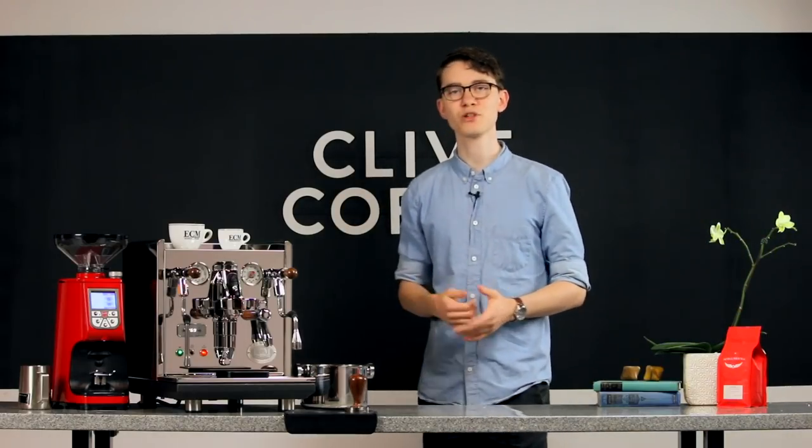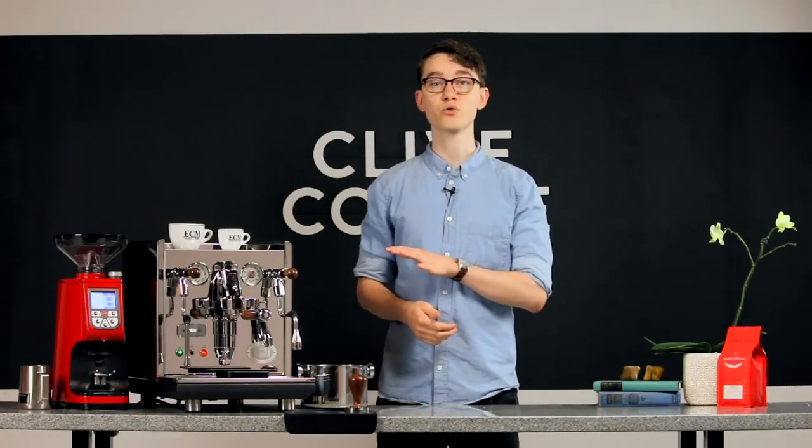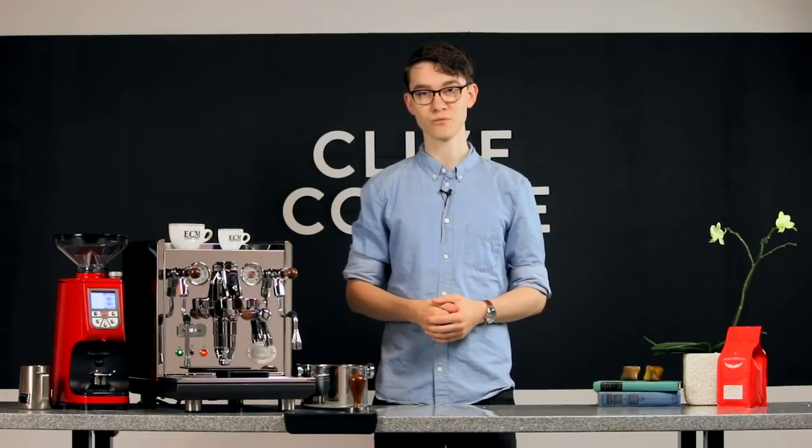If you learned something new about the Synchronica, be sure to hit the like button. If you have any other questions about it, I'd be glad to field them in the comments below. For more coffee knowledge, subscribe, and as always, thanks for watching.